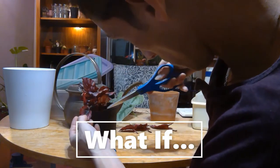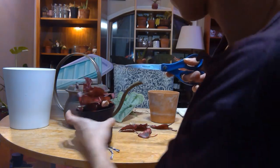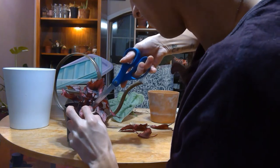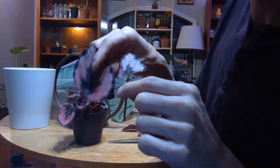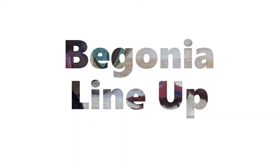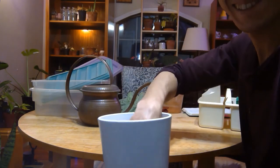When doing a begonia cutting, you want to make sure the stem is a bit thicker. You might wonder what happens if you cut a leaf that's not mature enough — it will still develop, it will just take longer. I'll do two cuttings so y'all can see the difference. See how thin this one is compared to the other — you can see the difference in stem thickness.